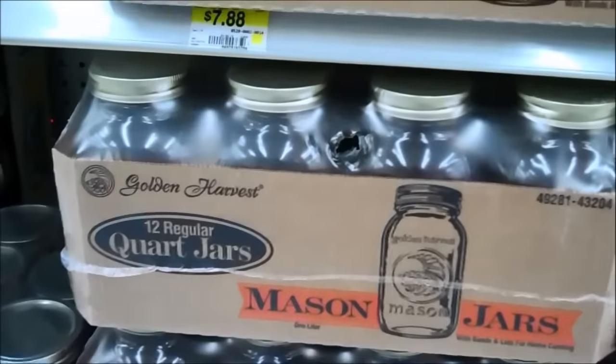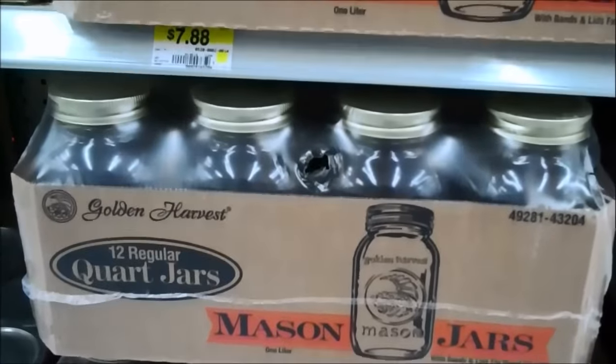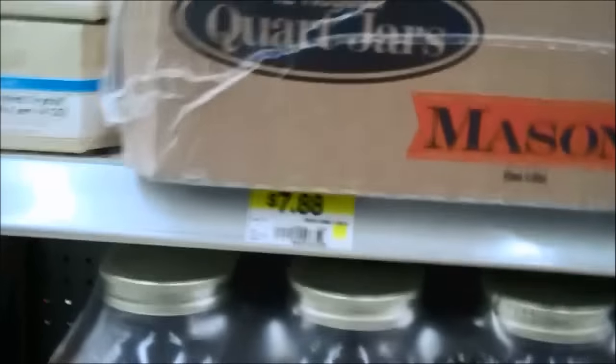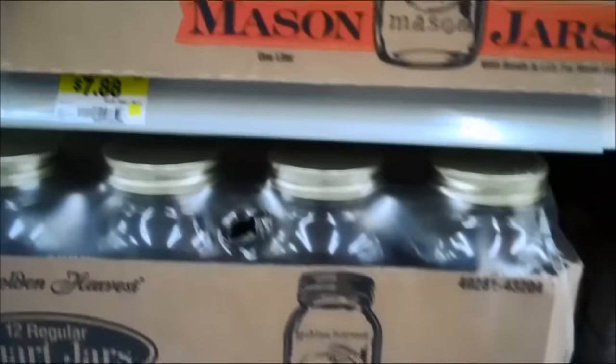You can see they've got all different kinds. These are the standard one-quart mason jars. You can find them in just about any Walmart. $7.88 for a box of 12 of them — very inexpensive. Very easy to use. Perfect for a production container.